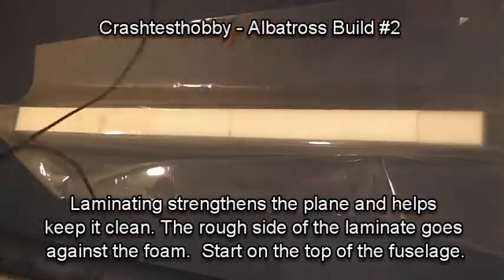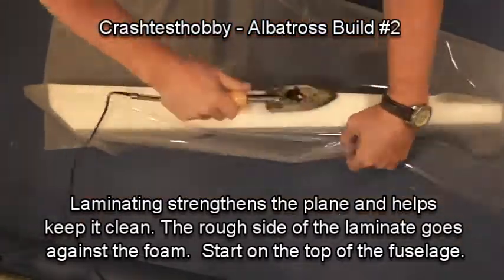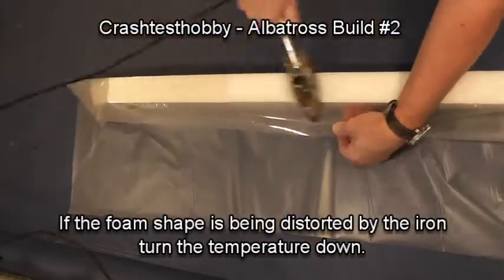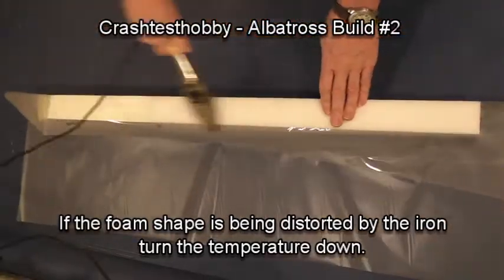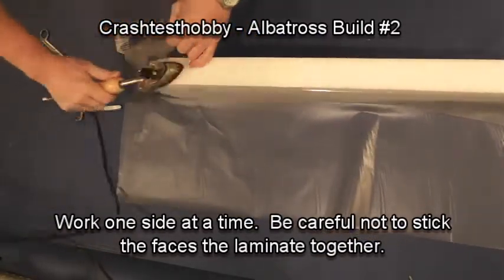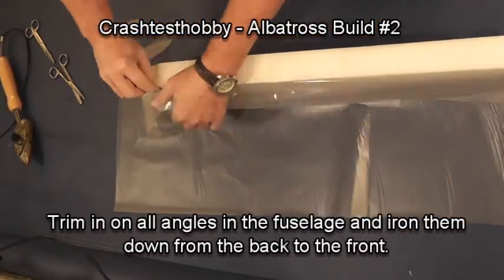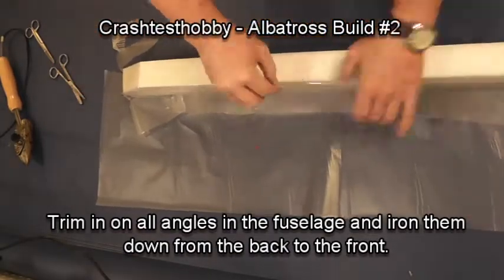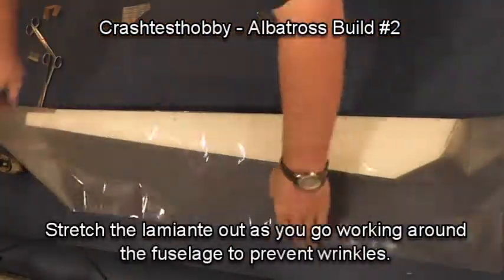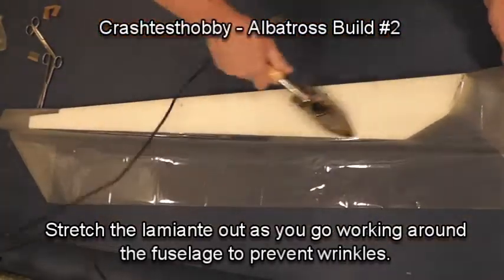We're now going to show you how to laminate the plane. I like to do it in one piece of laminate and I start on the top of the plane because it's flat — it gives you a good starting point. Doing the top, then one side, then wrapping it around the bottom. And then just like the extreme tape, I trim it in with scissors on the corners. Make sure that your iron is the right temperature — if you are too cold, the laminate won't stick well; if you're too hot, it will change the shape of the foam. There's a trick to stretching out the laminate to get the wrinkles out as you go, but it's easy to learn.